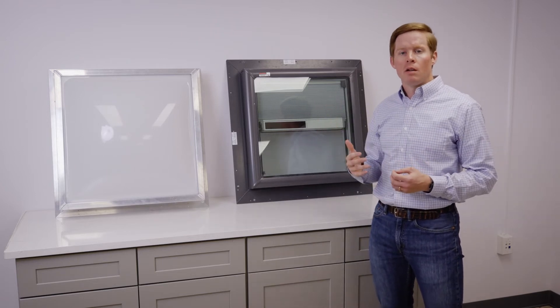It would be up to the installer for an installation warranty, so it would be good to vet your installer and ask what their installation warranty would be when installing or replacing an acrylic dome skylight.